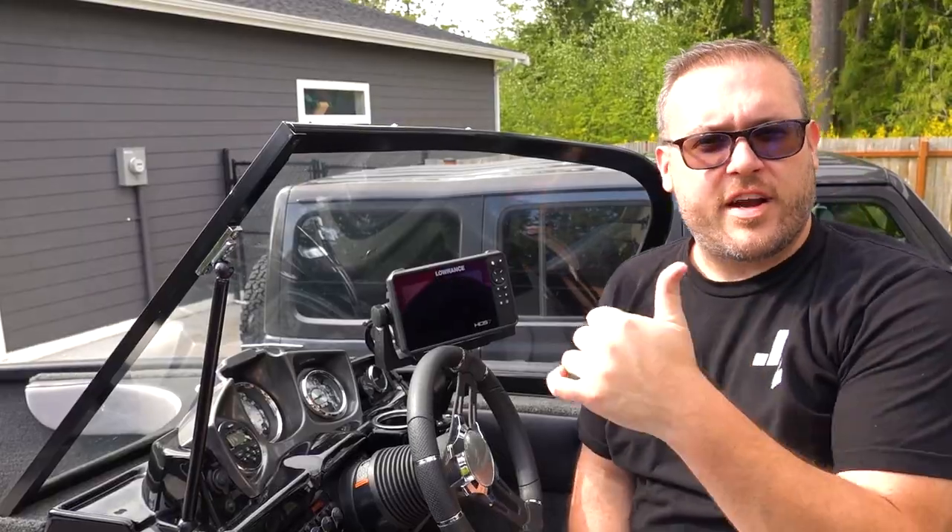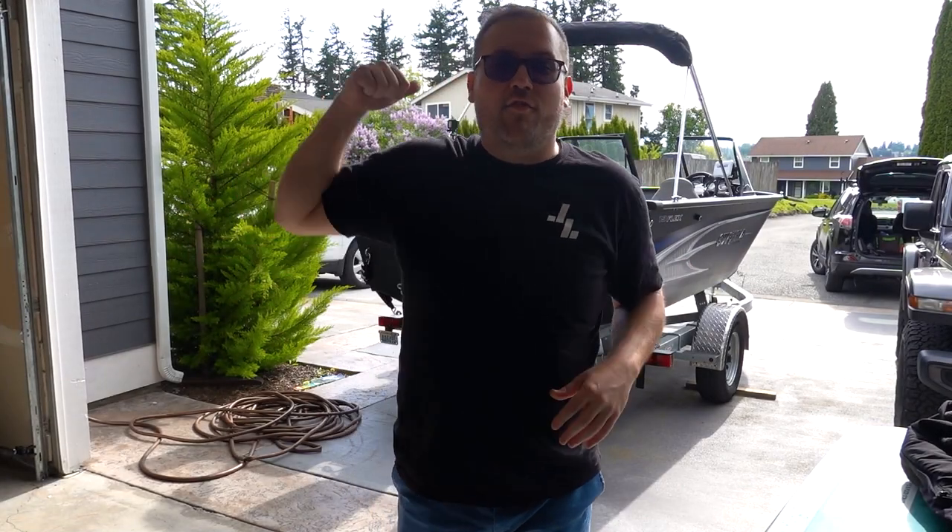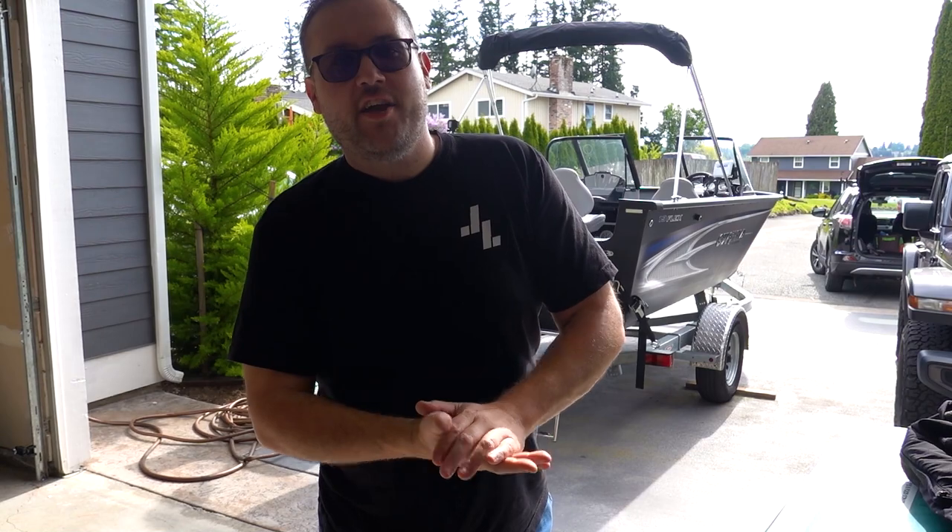All right, fish finder is set and ready to go. So we've taken the cover off, gotten the roof up, got the fish finder installed. The next thing to do is load up all of our gear, so let's do that.